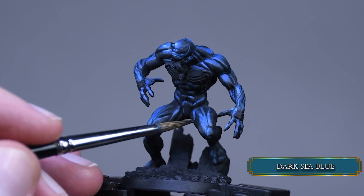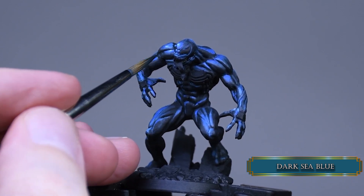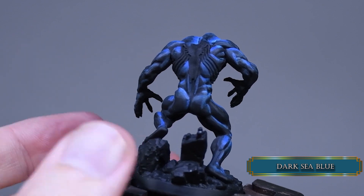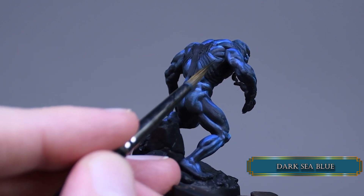With a mix of Lothern blue and ice yellow I painted the maximum value highlights on the skin. Less is more here, so I moderately applied these little dots and lines following the highlights of the muscles. I focused these around the upper torso to keep the focal point on the head.